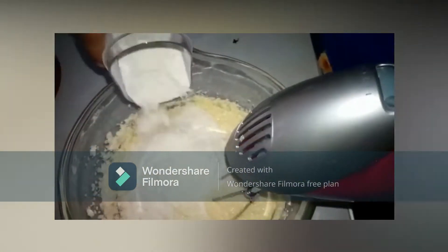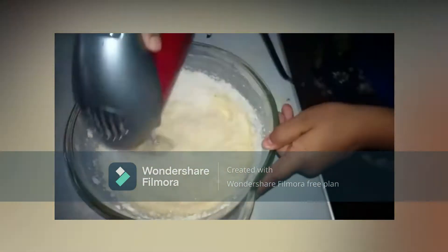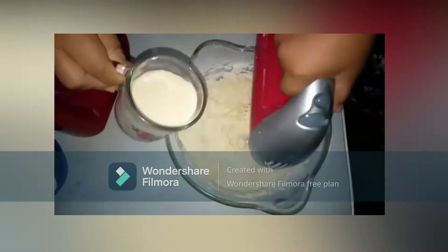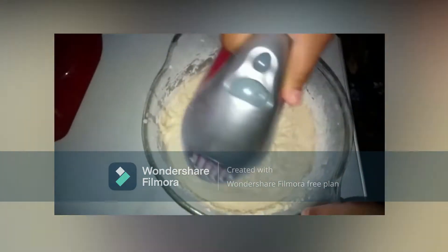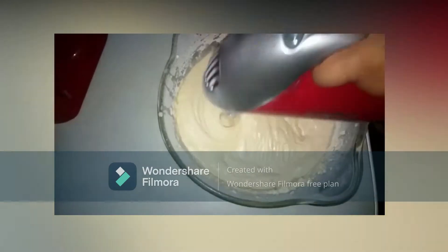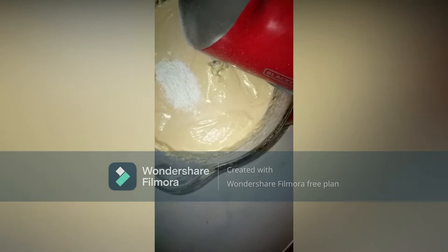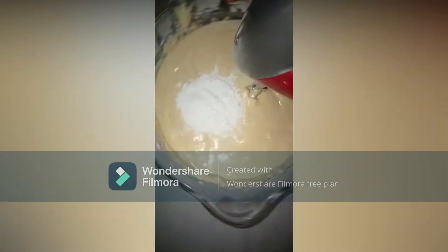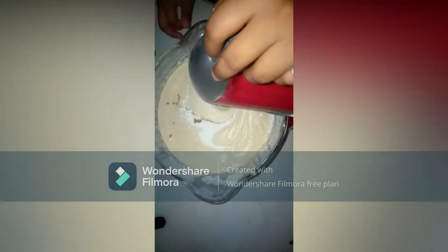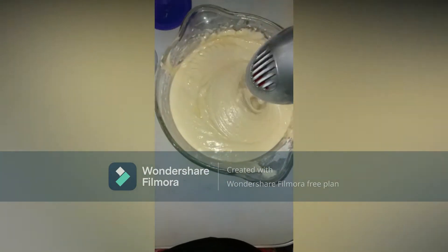Add the pound of flour little by little and mix well. Add 1 can of carnation milk as well, little by little. Then add 3 tablespoons baking powder with 1 teaspoon vanilla. Lastly, add the lime zest and 1 tablespoon of lime juice to the mixture.